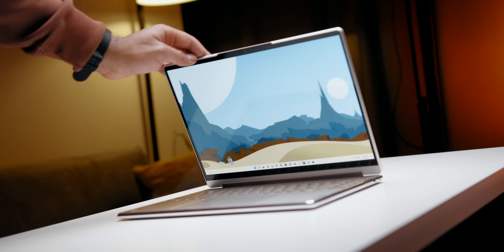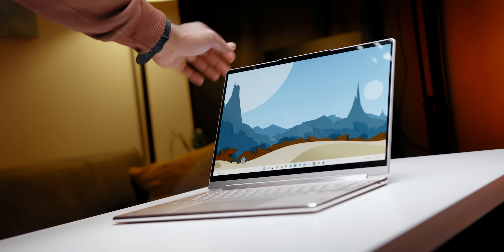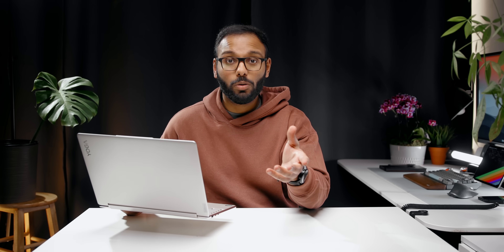The all-aluminum unibody construction is excellent. The hinge is stiff with no signs of wobble, and this oatmeal color — seriously, that's what Lenovo is calling it — gives it a bespoke finish. You can also pick it up in gray if you're looking for something more subtle.